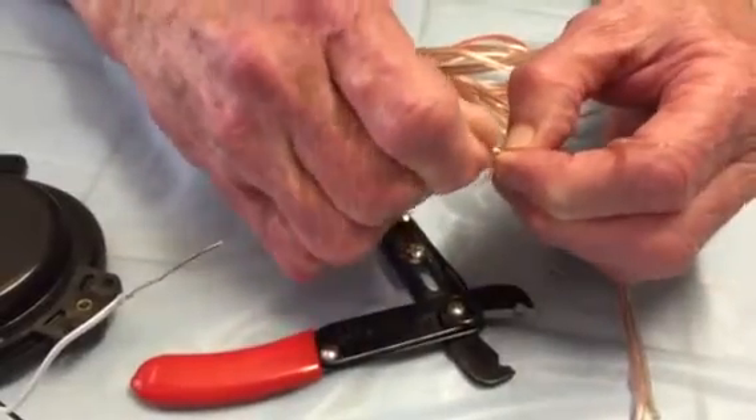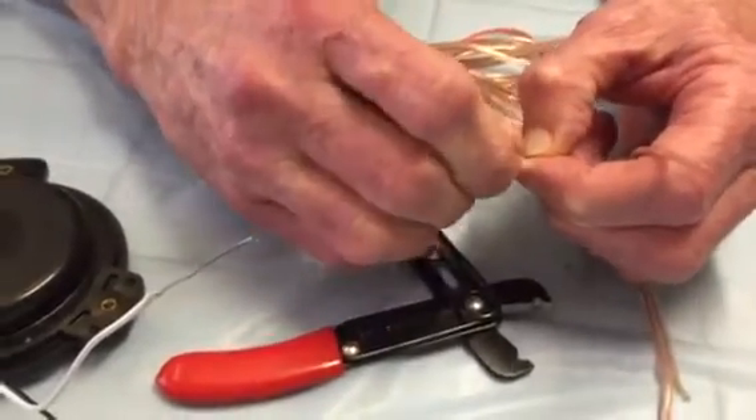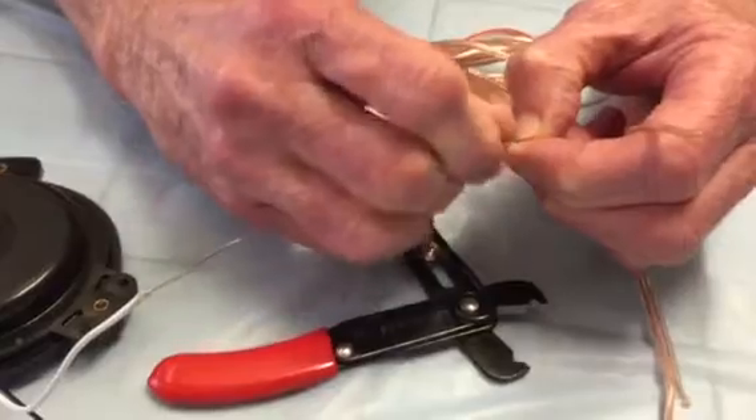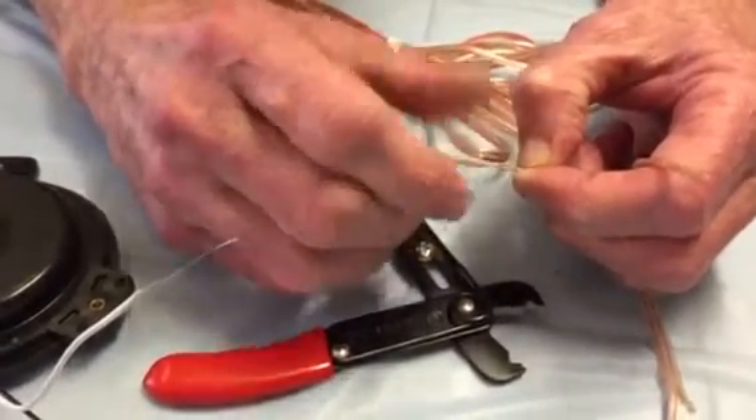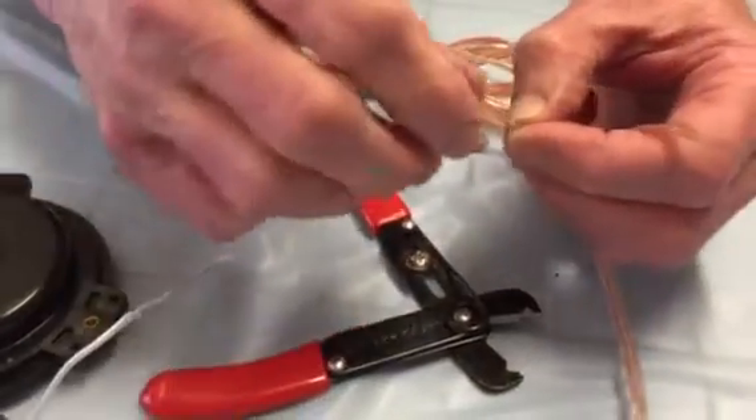Then, after you've made your initial cut, you wind it so the wire comes out nice and wound.